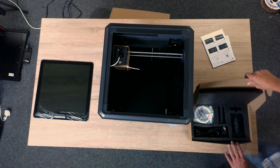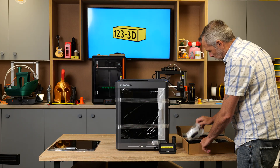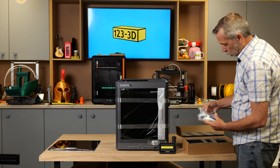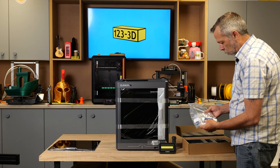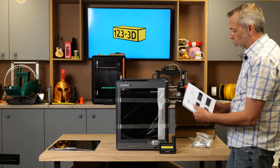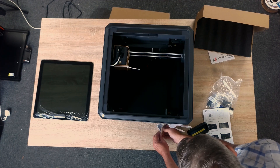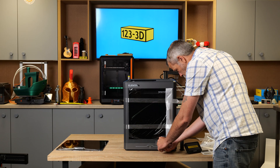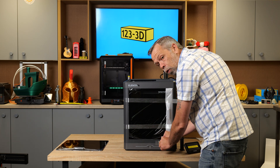So there we have the machine. Inside here we have a screen, a spool holder, a kettle lead, and some tools: grease, glue stick, screwdriver, a little bit of filament, USB drive. We shall now refer to the user guide. First off, I will remove the tape - be careful here, because the ribbon cable for the screen is stuck to that tape. Don't just rip the tape clean off, because that would give you a very bad time.